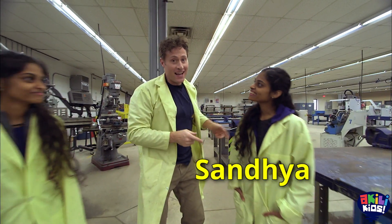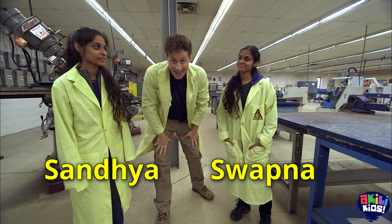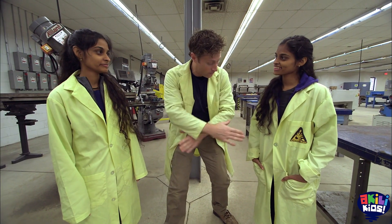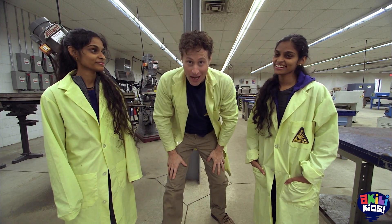Hey, this is Sandhya and Swapna. They are going for their PhDs in science. Thank you for coming. They work with Let's Talk Science, right? That's right. All about science education, just like us.